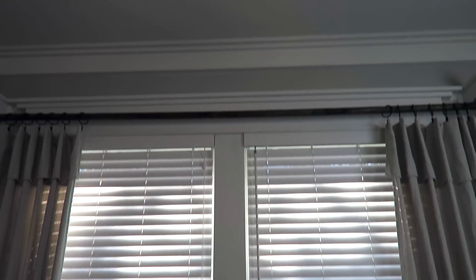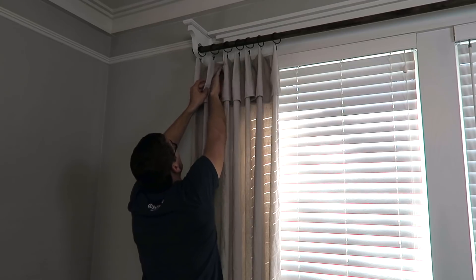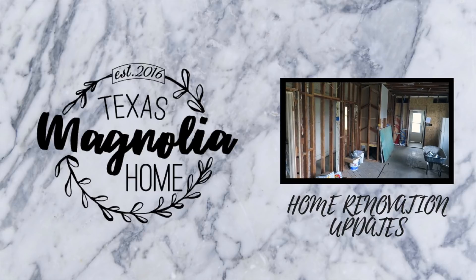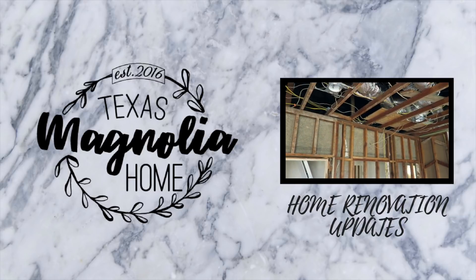Hey guys, today we are going to turn this into this. I'm Justin with Texas Magnolia Home, and on my channel I do DIY projects, home decor hauls, and home renovation updates on our own personal fixer-upper here in South Texas. In this video, I'm going to teach you guys how to create DIY drop cloth curtains as well as custom wood curtain rods made out of wood corbels. Alright guys, let's get on into this video.